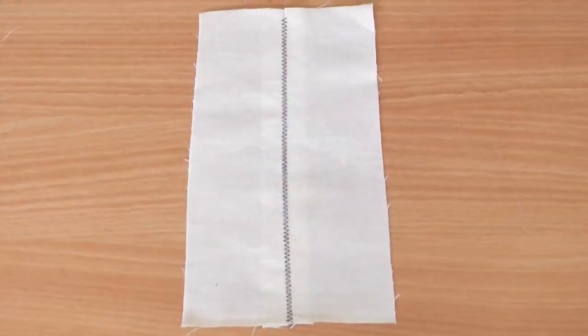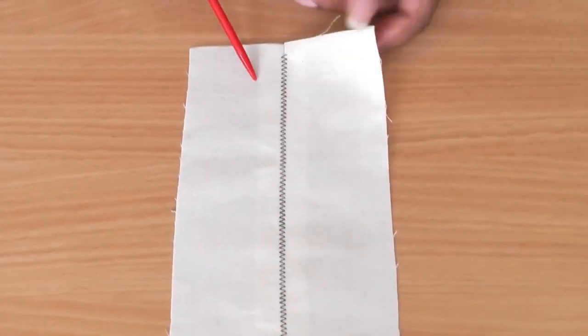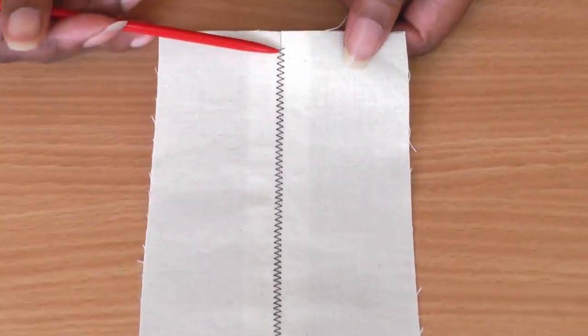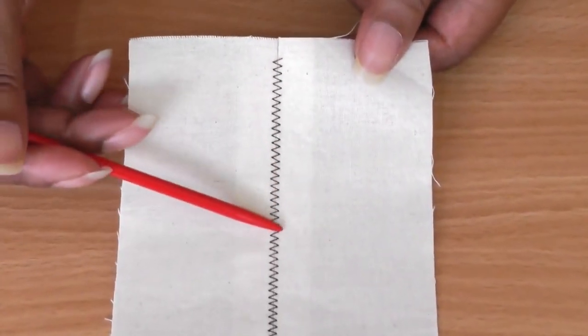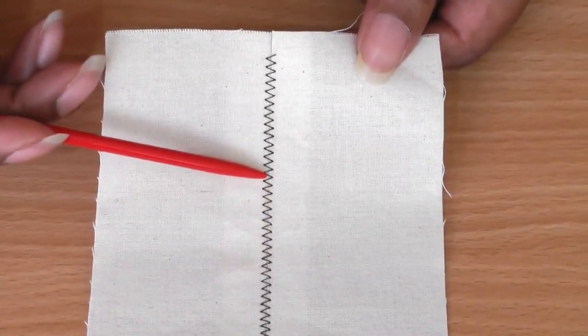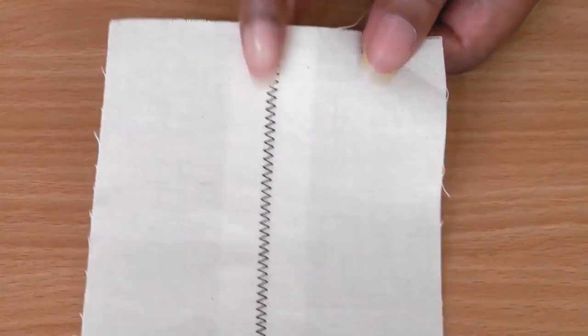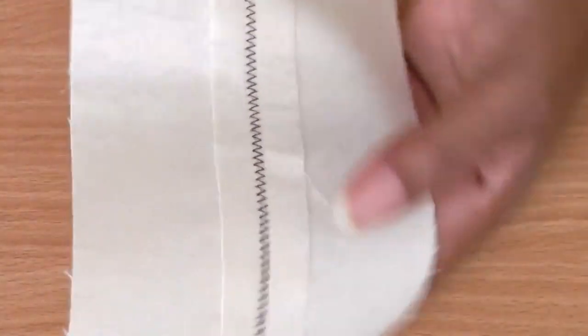Here I have an example of what an edge joining foot can do. What I've done here is join two pieces of fabrics together. There should be a thin line you should be able to see in between the zigzags, and that is the joining of the two fabrics.